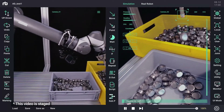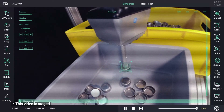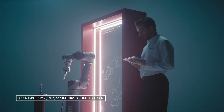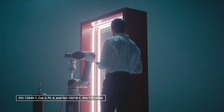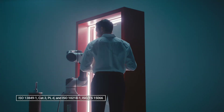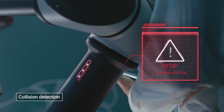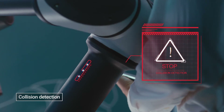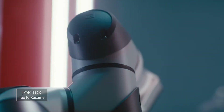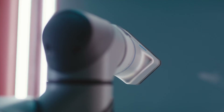Rainbow Robotics provides continuous remote software upgrades to respond to market requirements and enhance user-friendliness. The RB series has acquired the CE and KC certifications through global certification agency TÜV SÜD. These certifications are proof of safety for cooperation with workers. Equipped with embedded external and internal collision detection, it is able to shut down immediately upon collision with the operator, who can then easily restart the robot by touching it.